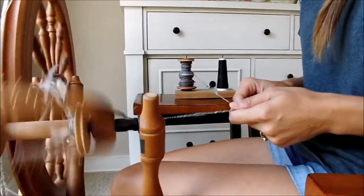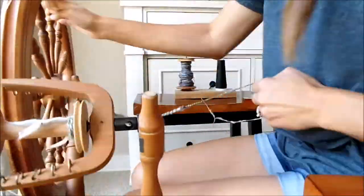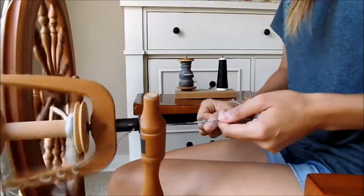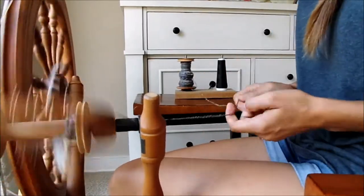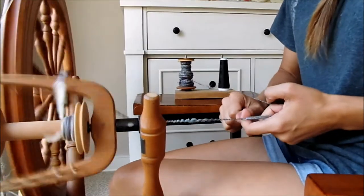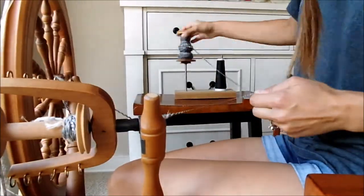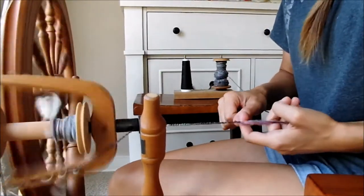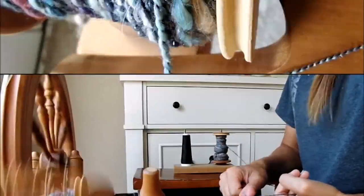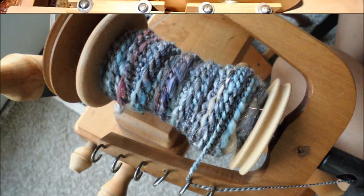Now it's time to ply. We're going to ply this with the black thread. When I ply, I hold the single ply in my left hand and the thread in my right hand. Sometimes if it's a small spool of thread I have to hold the entire spool in my right hand. Switching up your thread and bobbin can also make the process easier. This is the end result — this is how it looks on the bobbin with the black thread.